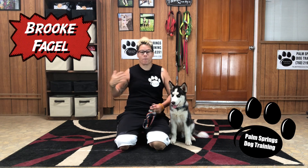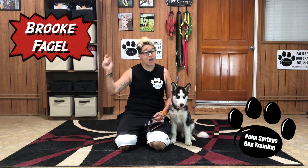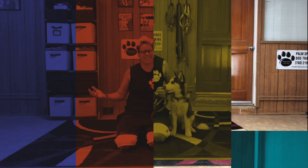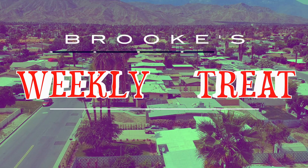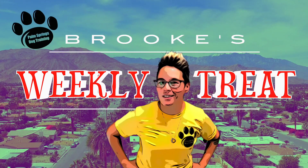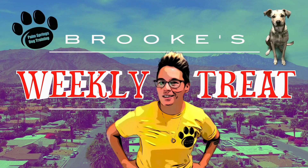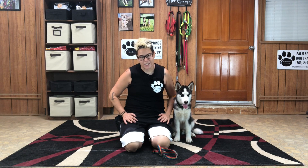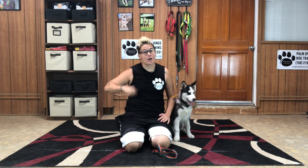I'm Brooke Fagel from Palm Springs Dog Training and you're watching Brooke's Weekly Treat. This video is dedicated to all the dogs that get overexcited when their owners put their harness on. Let's get started.